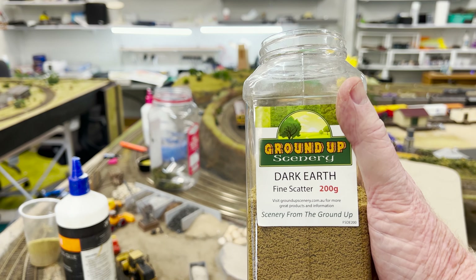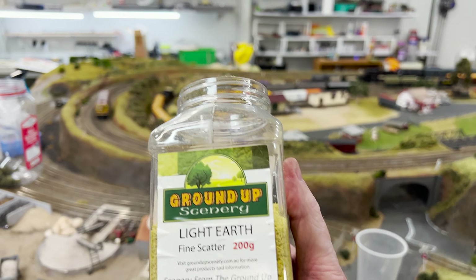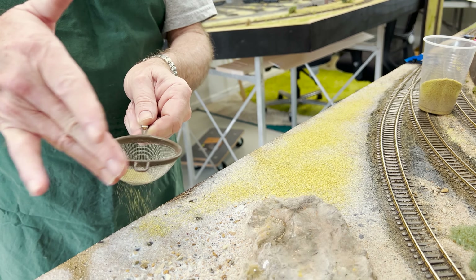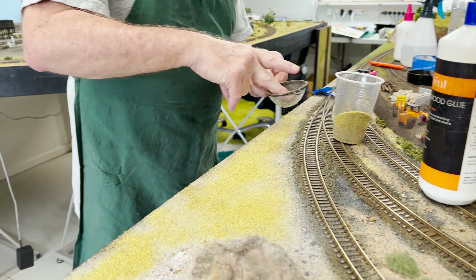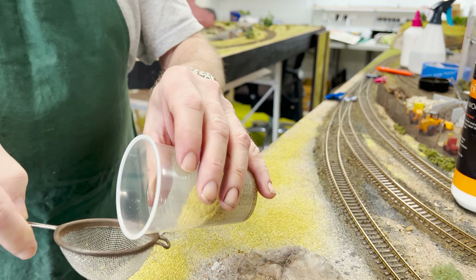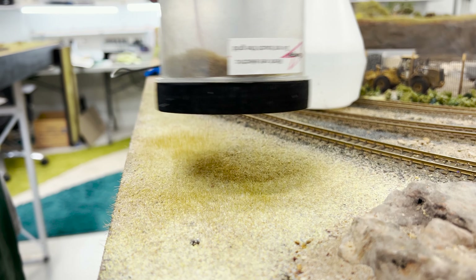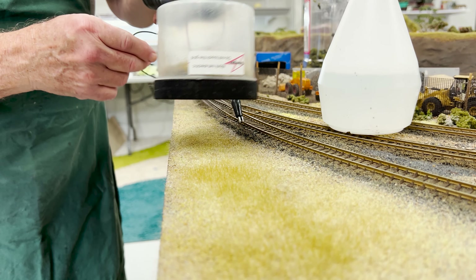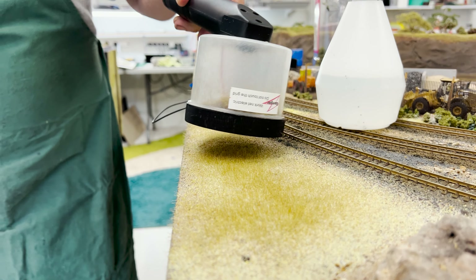Just applying that 60/40 glue-water mix - it soaks through and sets everything so they won't go anywhere. Greg's sifting some ground foam on now. We use two different colors: this Woodland Scenics one called Dark Earth and another called Light Earth, and we mix them together using two cups. We obtained these from the Modellers Warehouse up in Springwood, which is a great place to pick up modeling supplies. Running it through the sieve gives you that natural ground cover look and makes it easier to apply.